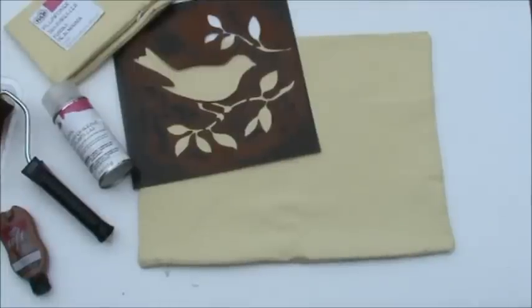Hi, it's Melanie from ithappensinablink.com, and today we are doing a little bit of fabric painting. Fabric painting is actually one of the easiest crafts that I think you can do to still get a really professional look, and one of the most popular posts on my blog is a post I did about a year ago on tips and tricks to getting the best fabric painting results. So I thought I'd do a little video today on making a really quick fabric painted stencil pillow cover.